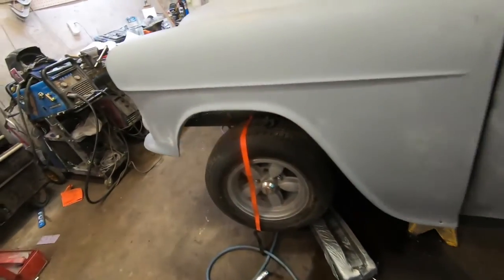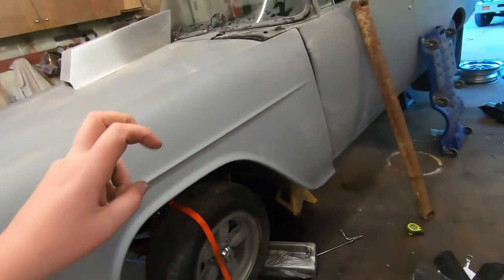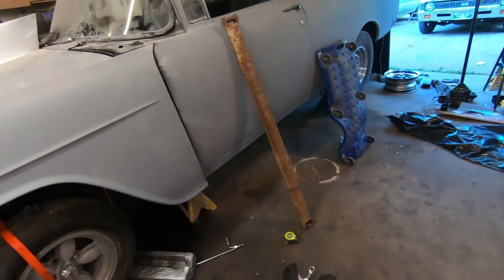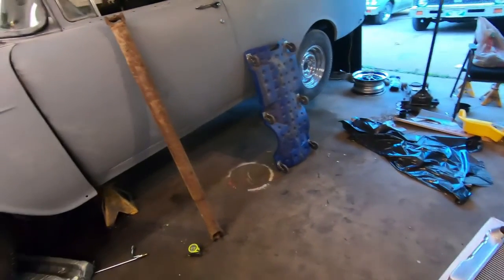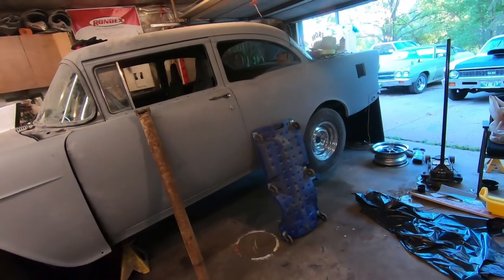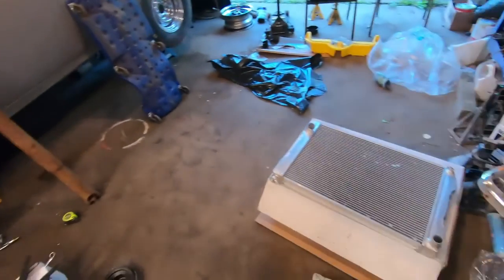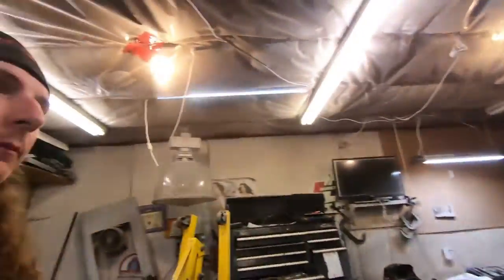I also got a new rear seal for the transmission, so I should be able to do the U-joints, paint the driveshaft, and slide it in. Then it's radiator, radiator accessories, and then it's a rough driving car. That soaked up pretty much the whole night - I accomplished nothing today really, but I'll be back tomorrow and hopefully actually install this thing.